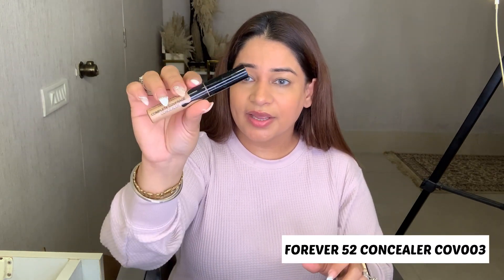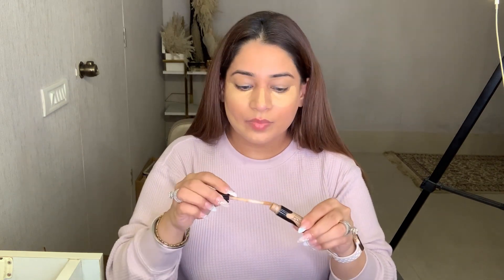Now I am using this second concealer which is very economical — I think $5.99, Forever 52, shade COV003. I am putting it on the face, and over here also, because we have to put it on the surface of the foundation — ignore the background noise. And also on my eye area.